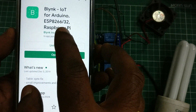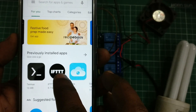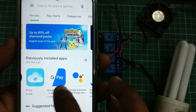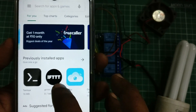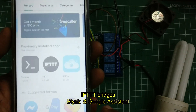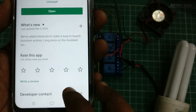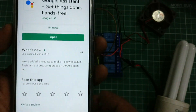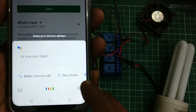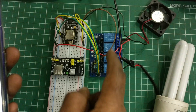First you have to install the Blynk app on your phone, and then IFTTT and Google Assistant. IFTTT will be configured from our PC. IFTTT — 'If This Then That' — is a web-based application which makes a chain between Google Assistant and Blynk, so it takes voice commands from Google Assistant instead of the Blynk app.